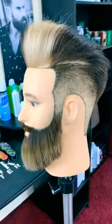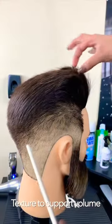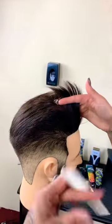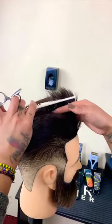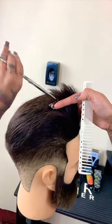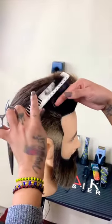Believe it or not, the trick to a perfect hairstyle is in the haircut. The hair should sit in place without the use of any product. The most important factor is that the hair over the apex is textured in such a way that it won't collide with the hair that is combed over it from the frontal bone. Also, it's important to point cut the fringe area so that the shorter pieces support the volume of the pompadour.